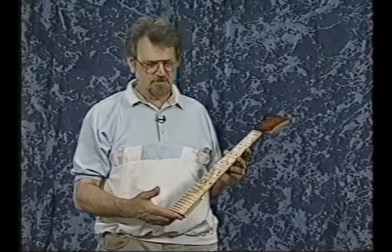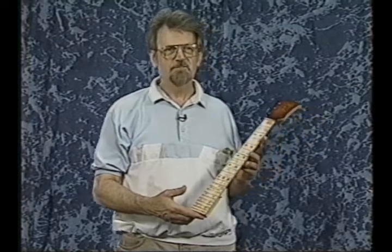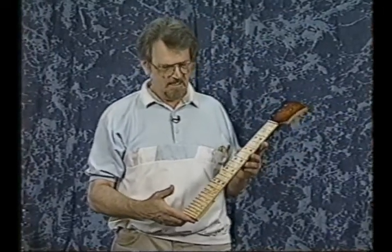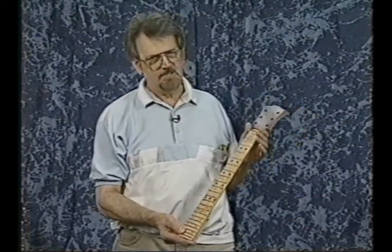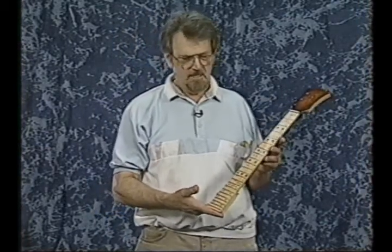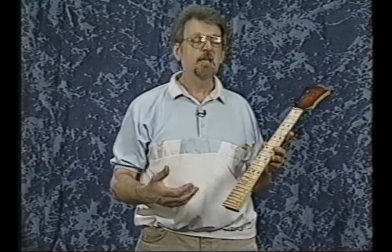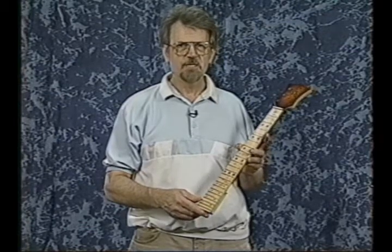We invented the tension-free neck several years ago, and basically it came about because of the development in the touch guitar line of guitars. In the touch guitar, I had to develop a way to take stress off of the neck so that not only could I get a more accurate neck that stayed in tune for longer periods of time, but I could also take the stress off the strings so that the tension of the strings was less.